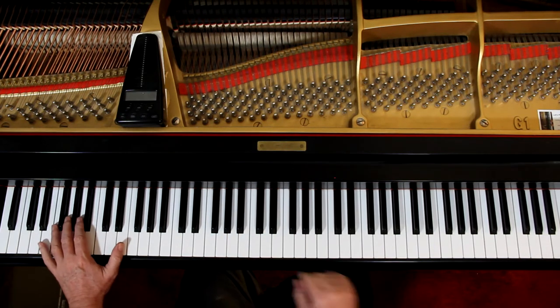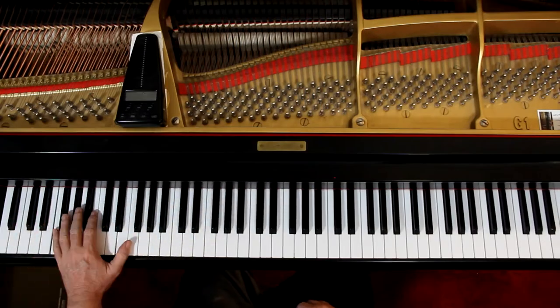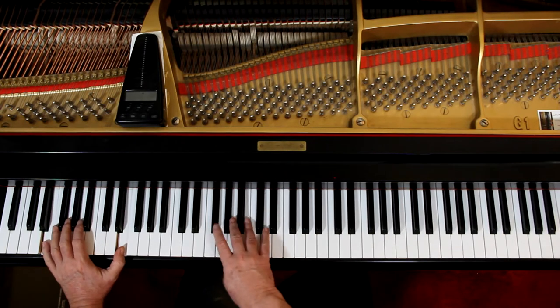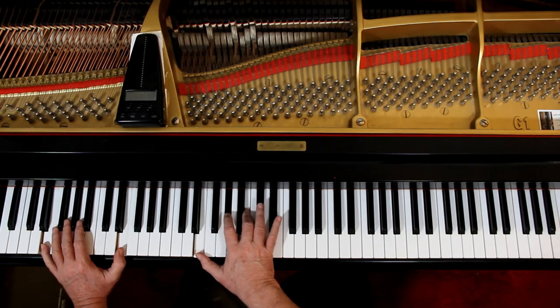Now here — the last two measures. The eighth note E — the left hand — you're not holding that bottom E down. You lift it up. And now it's tied. And then here. So you've got some different rhythms going on in the hands that need to be worked out.